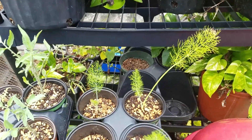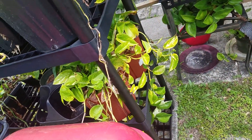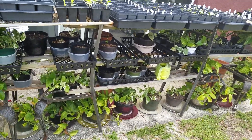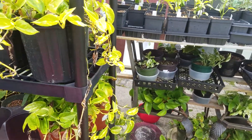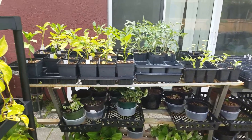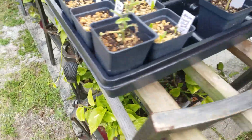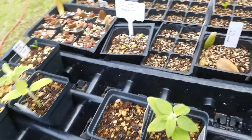These are my pothos — I had them in the house but I had such a problem with fungus gnats. They were nasty, so I brought all the plants outside. Here I made this huge table so I can put all my seedlings on here, and it actually works better to germinate them because they get direct sun — better than under the lights inside. They get less leggy.